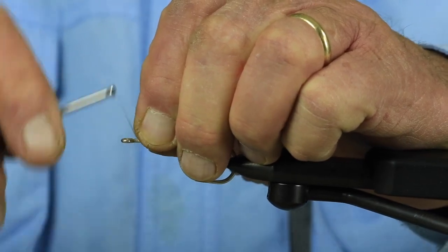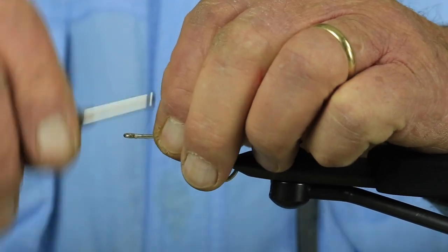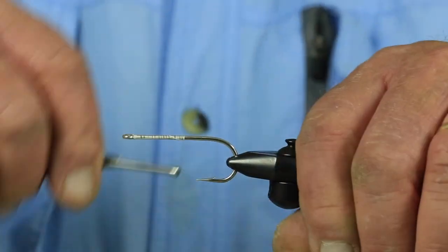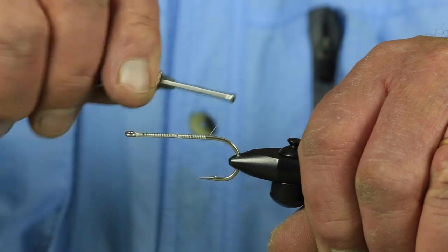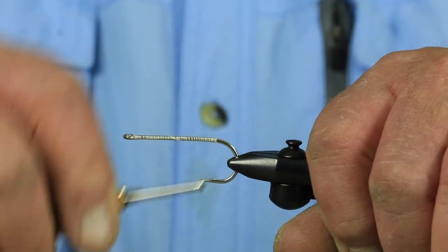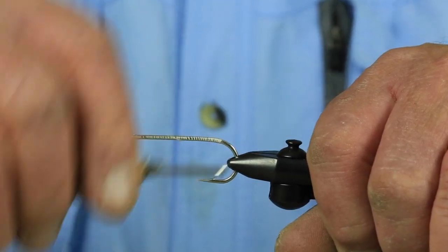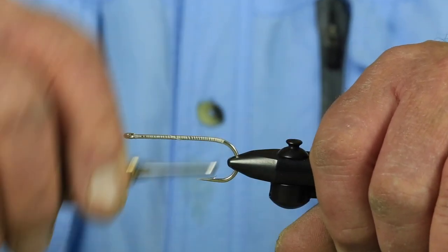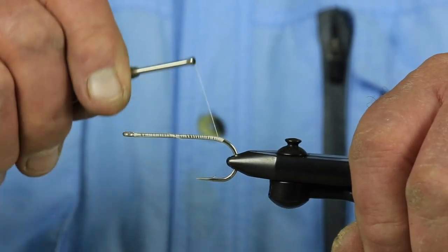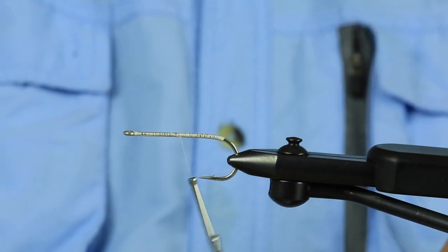The first thing I do when I start with my streamers: start right up here at the front and close that hook out. Wrap all the way down the shank. On this hook, I usually stop right above the barb on most flies. On this one, I'm going to come slightly back onto the bend — just past the barb. Then bring my thread about halfway back up the hook shank.